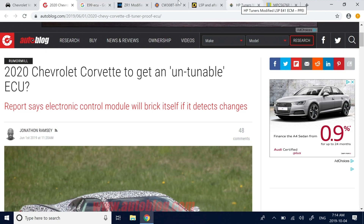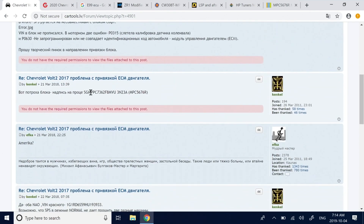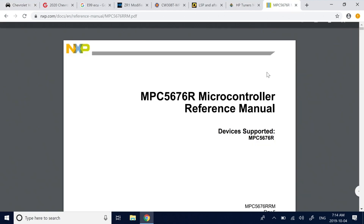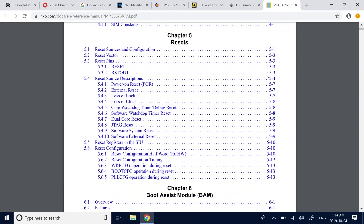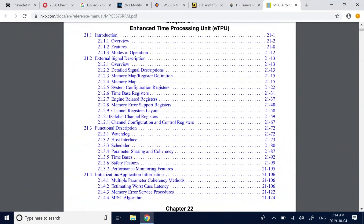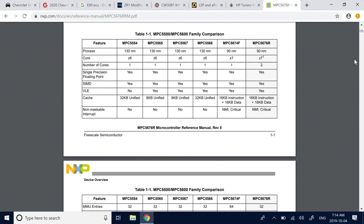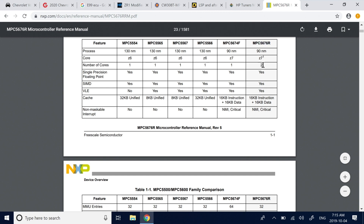If we search that part number, it comes up as the MPC5676R. We can look at the datasheet, and you can see it is indeed in their PowerPC dual-core family. It has two Z7 cores — a PowerPC-type core. It's got six megabytes of flash and 384K of SRAM.